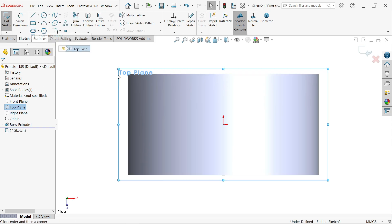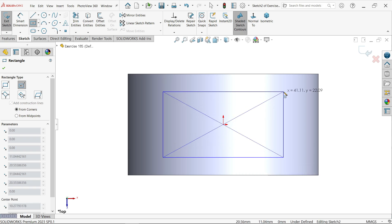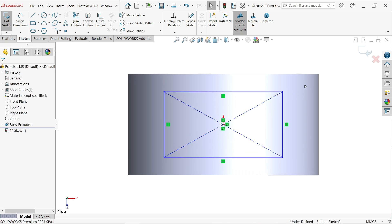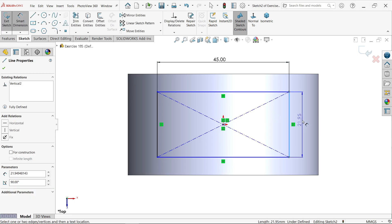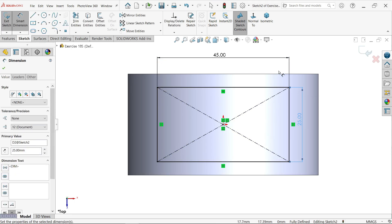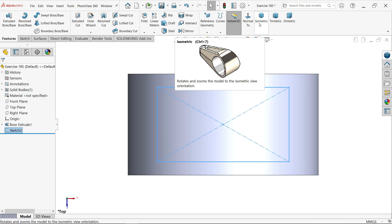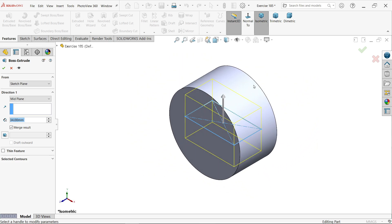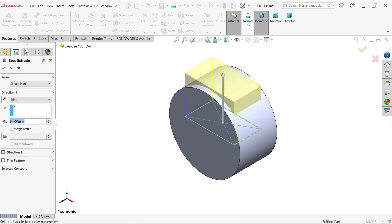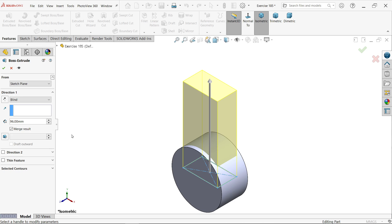Again I am going to select the top plane and open Sketch. This time I activate Center Rectangle and click on the origin point, drag and place somewhere, press Escape. Activate Smart Dimension — according to the drawing, 45 and the thickness 25. Exit and activate Extruded Boss/Base. Start condition stays Same; end condition I choose Mid Plane. The length is 96 millimeters. Make sure Merge Result is selected — if you unmerge there will be two bodies, so keep Merge Result. Say OK.